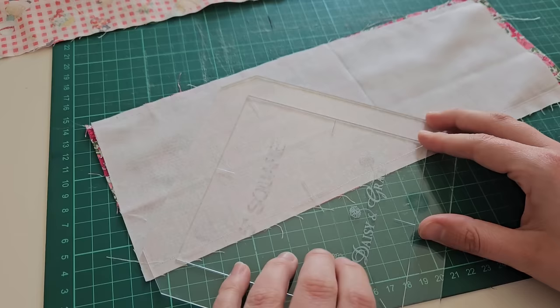Moving on to the second corner now — this one's a little bit closer up so you might be able to see a little bit better. Again you're just stitching from one side to the other. This one has a seam so you might think it's a little bit more bulky, but they come together absolutely fine. As you can see they just pull together really nice and tight, and you just repeat the exact same process for all four of the corners.